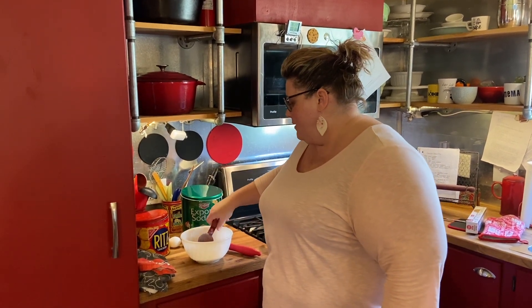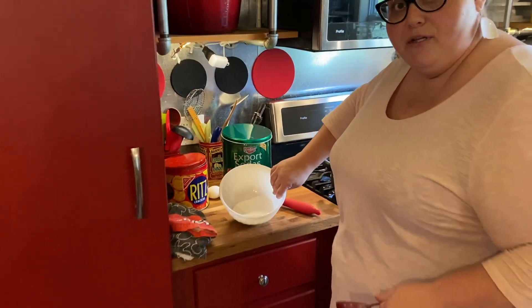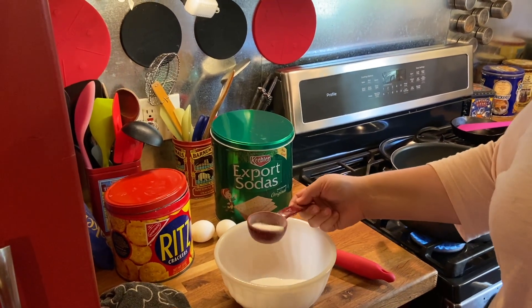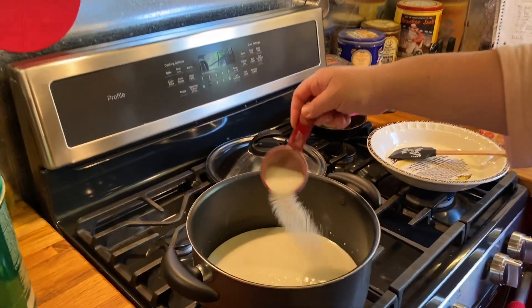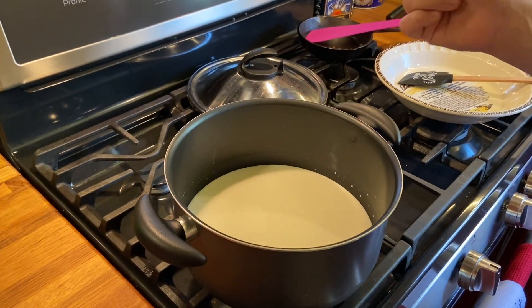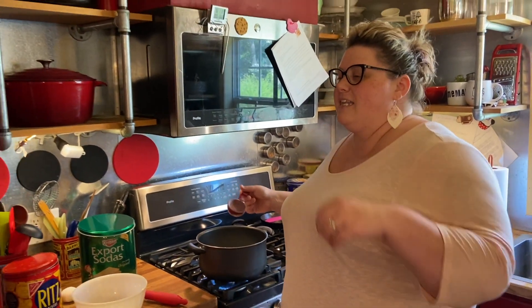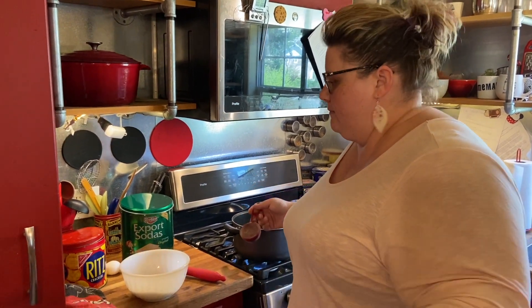In our bowl, I've measured out three quarters cup of granulated white sugar. I'm going to take about two tablespoons of it and sprinkle it over the top of my milk. This will keep the milk from forming a skin as it comes to heat. Because if it forms a skin, that can whisk around and may not result in a smooth custard. So we just throw a little bit of our sugar on top of the milk to prevent that.